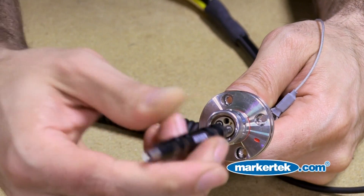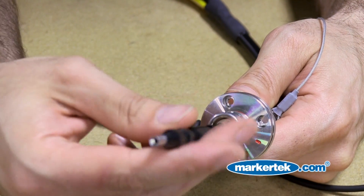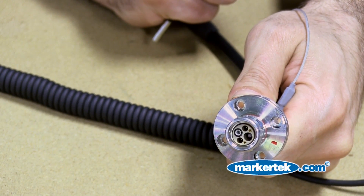Using the Limo extraction tool, you're going to want to remove the alignment sleeve to properly expose the ferrule. Screw the extraction tool onto the ferrule — you've got to tug rather hard. This exposes the end face of the cable and the ferrule itself.